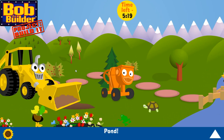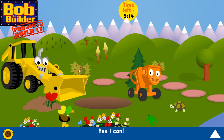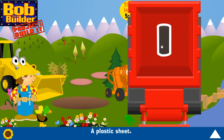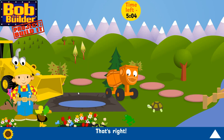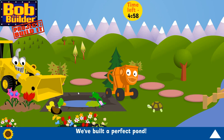Pond! Can Scoop do it? Yes, he can! A plastic sheet — that's right! We've built a perfect pond! Well done!